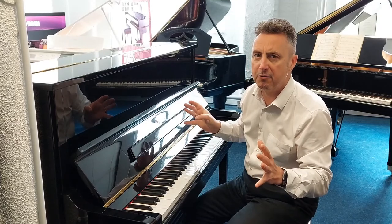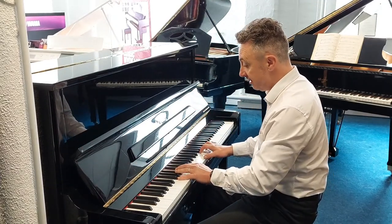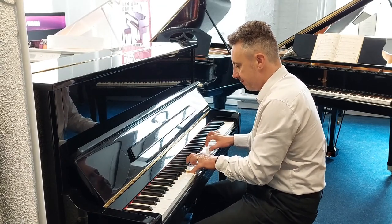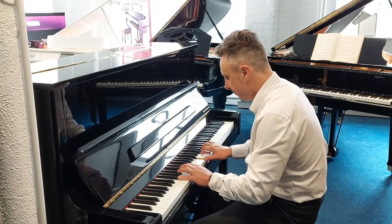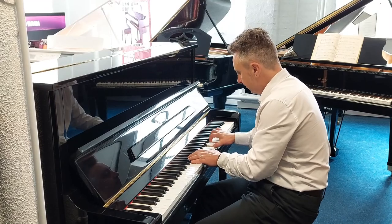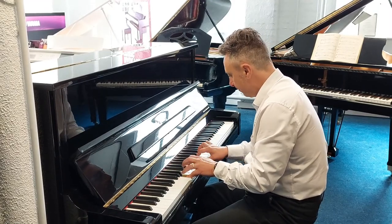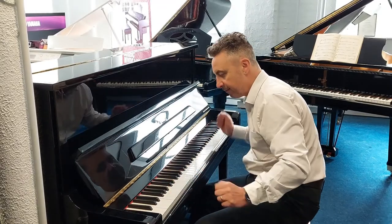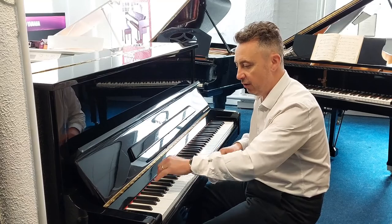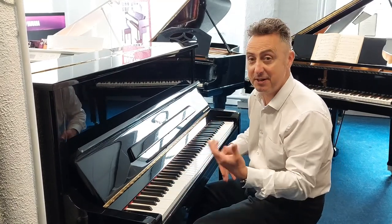They have a great harmonic range on them as well, and it lends itself to all kinds of different styles. Just to show you the depth and the tone, I'll just play an E-flat and a couple of chords for you. Listen to that sustain — it just keeps going, it's brilliant.